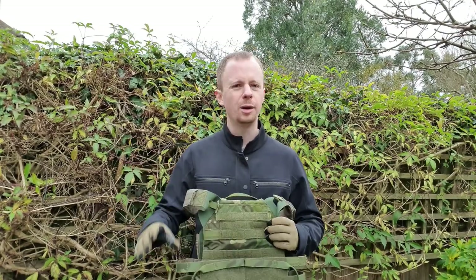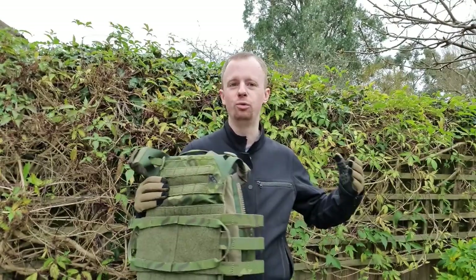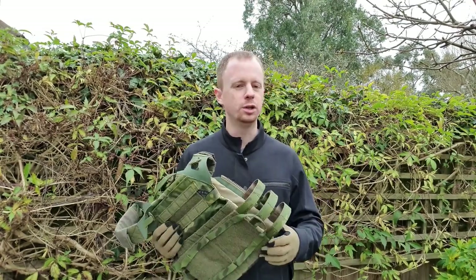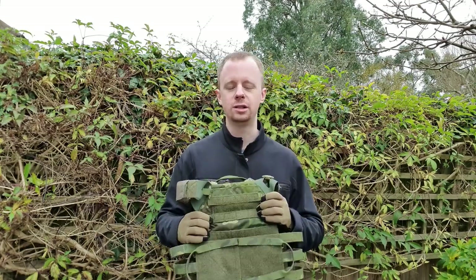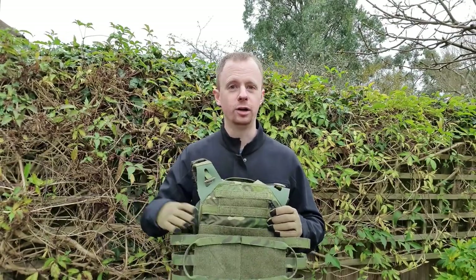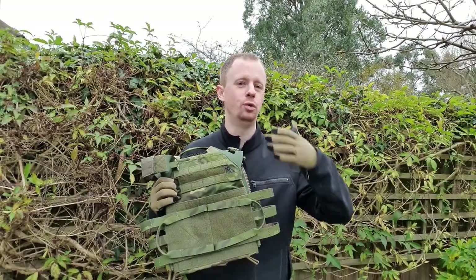A couple of Paul Harrell style pre-warnings: this is not going to be an action video, I'm not going to be running around shooting. If you want that, Garand Thumb has a video on the JPC 2.0. If you want some bearded operator dude telling you whether it's durable or comfortable, go look at another video. Fair warning — this is just going to be talking through the features of the JPC 2.0.